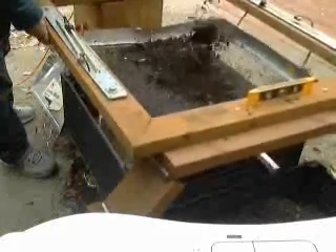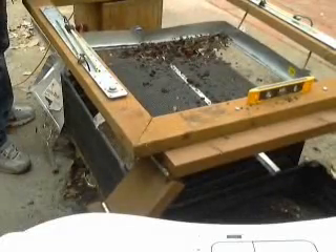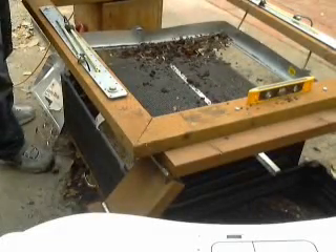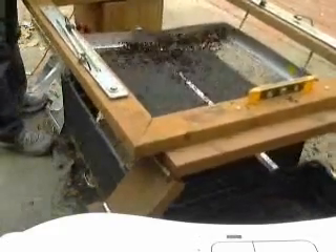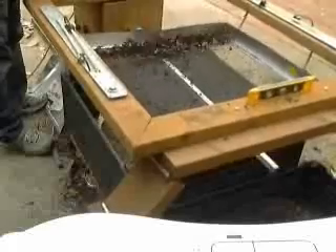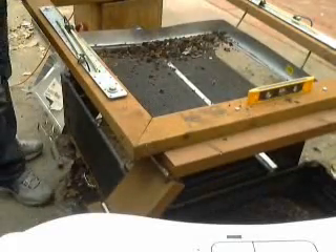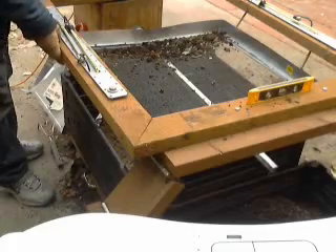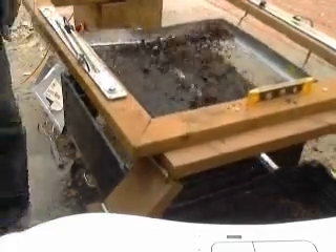Here you see it's starting automatically. All I have to do is pour compost on, and then it waits 10 seconds while I reload. Now it's running again, and meanwhile I get to reload — and while I'm reloading it waits for me. One more time — here we go. We're sifting compost.